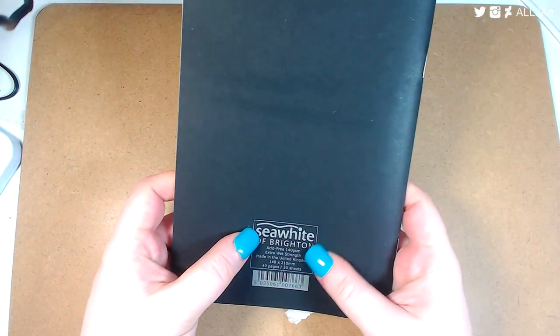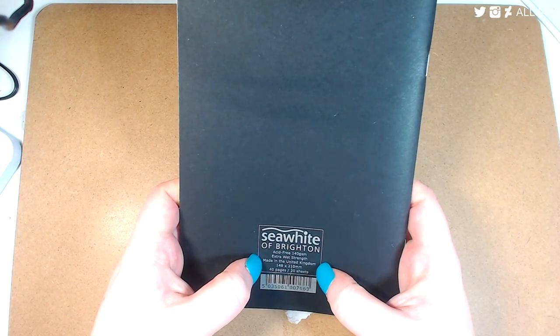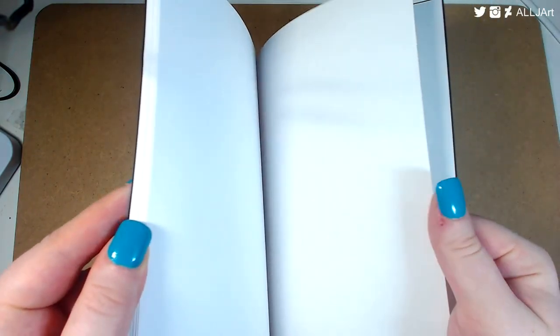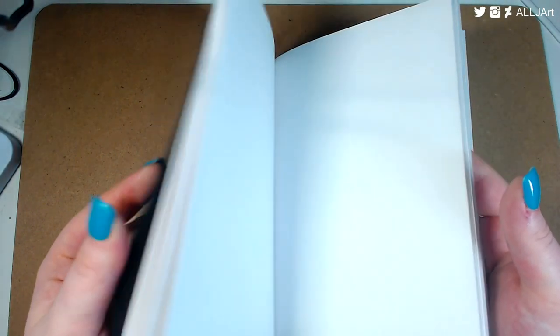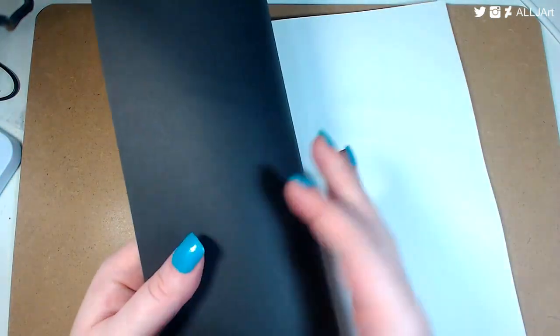The next sketchbook I really enjoy this month is the Sea White of Brighton sketchbook. It has 40 pages — 20 sheets of 140gsm acid-free paper. The paper is slightly thinner and lower quality than the Pink Pig, but it's good for just sketching down ideas and it makes you not really care about putting watercolor in it.